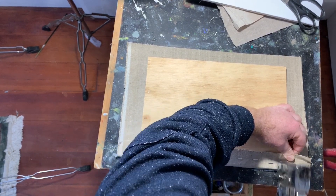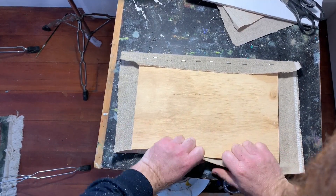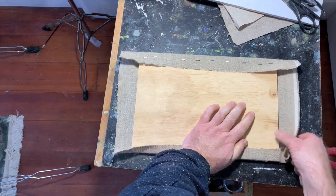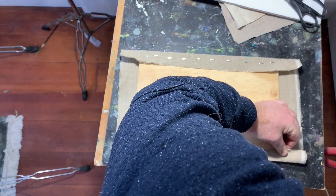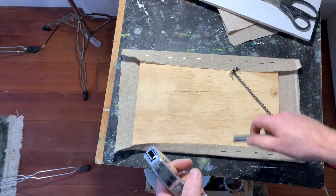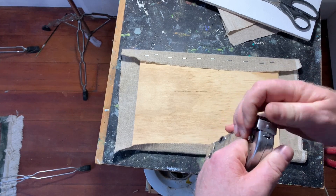I can staple right up to the end because this is a panel, not a stretched canvas. I'm not going to use stretching pliers — I'm just going to stretch it by hand. If you stretch it too much you do actually stretch the weave out of alignment, so it's important to give it a little stretch in both directions. Also note that if you're using 9mm ply, use 8mm staples — if the staples are too long they'll push through and you'll end up with unsightly blemishes on your panel.